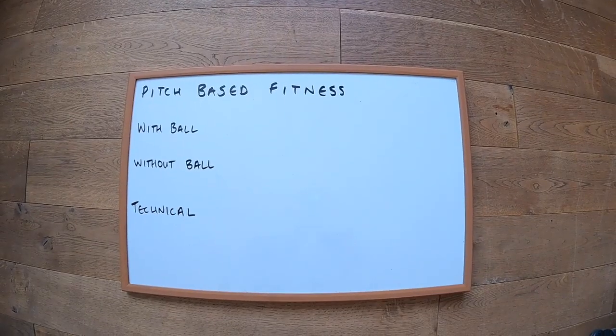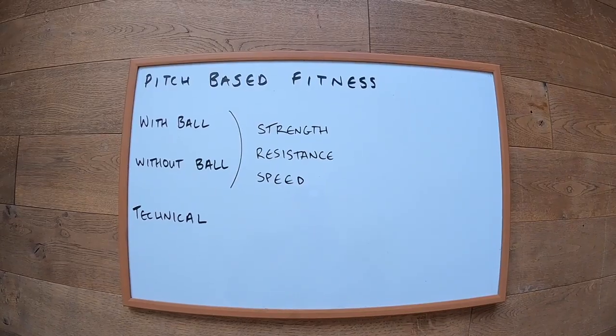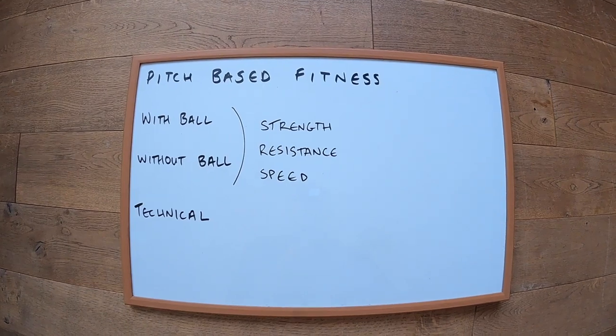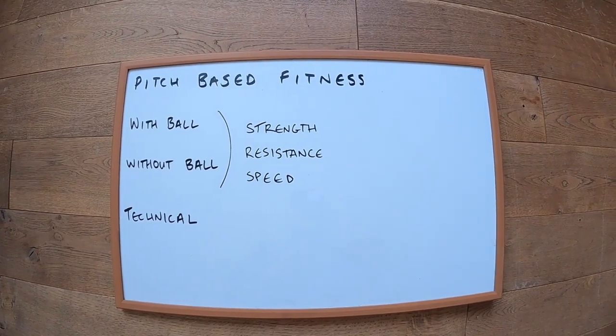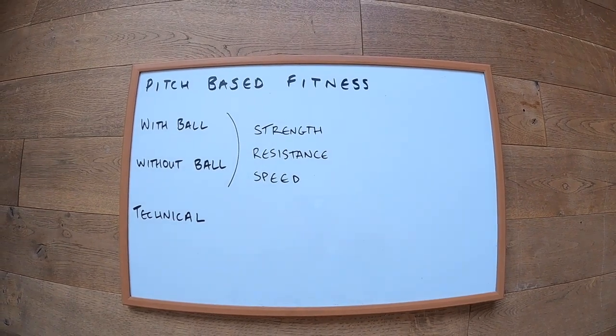Today we're focusing on Pitch-Based Fitness. Within it you have fitness without the ball, fitness with the ball, and technical — those are the three key aspects. Now within pitch-based fitness, with and without the ball, you need to focus on strength, resistance, and speed.